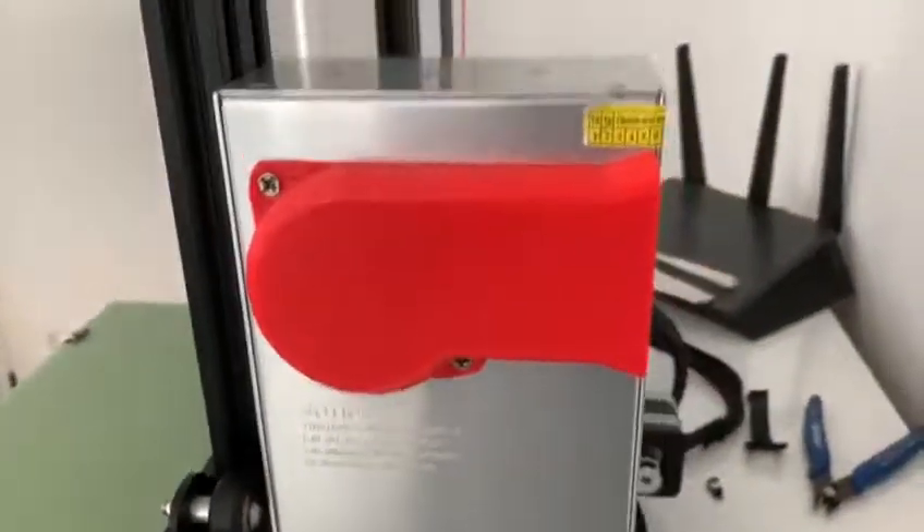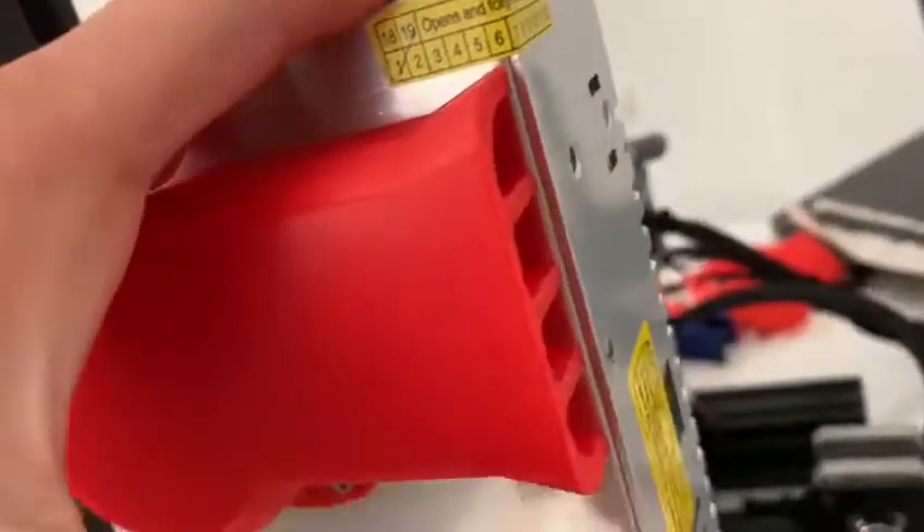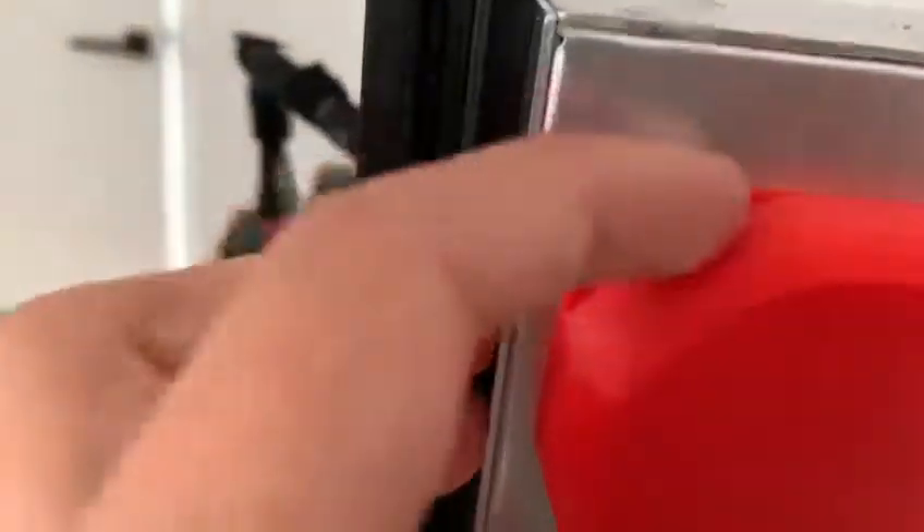I can still feel the air blowing on my hand. I made the design a bit lower, so this part is caved off a bit and this one also.